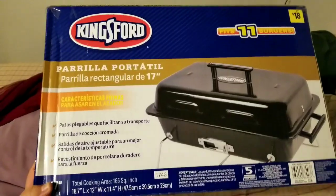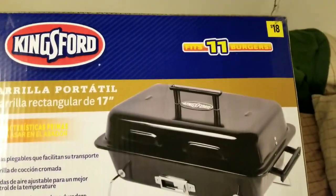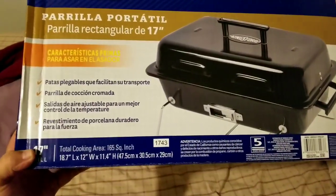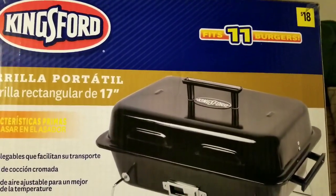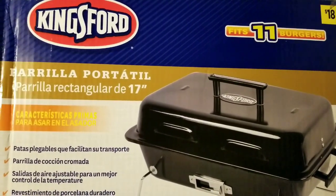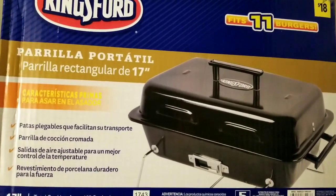Welcome back to my channel. We're gonna do a little review here of this charcoal grill I bought. It's a 17-inch Kingsford grill I bought over at Dollar General for like $18. Here's the box for the grill — only $18 at Dollar General. It's a Kingsford 17-inch charcoal grill. It says it can fit up to 11 burgers. I bought this grill for the Memorial Day weekend.